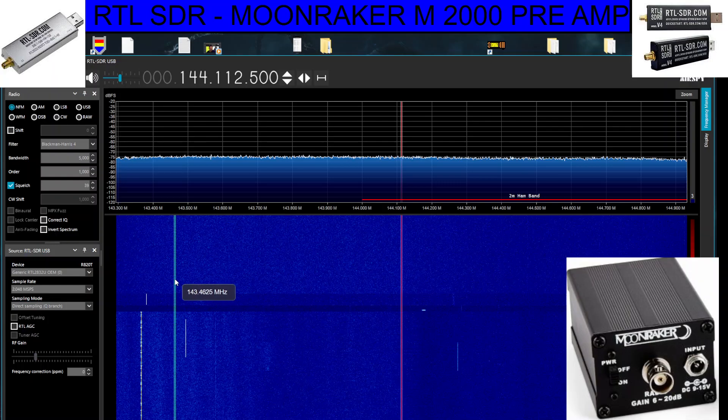Switching to 2.048 and direct sampling Q branch — disconnect the antenna completely because we're going to be using an HF antenna. I've got a wire here, we'll just quickly connect that on and we'll get the HF bands, then we'll call it a night because I've been playing around with radio quite a lot today.